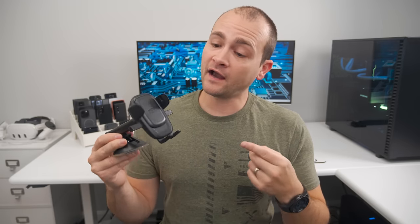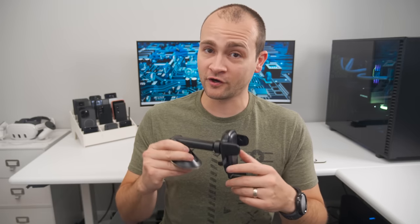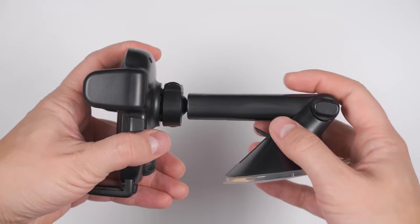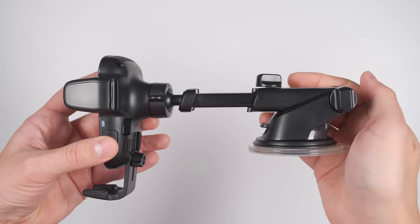If you don't care for wireless charging because you're always plugged in for Android Auto, I'd go with the IOTI One Touch Six. This is a much less expensive mount that's functionally the same as the One Touch Wireless mount, just without the wireless charging. But it does add a rotating cable gripper on the back so you can always have quick access to your USB cable for Android Auto.